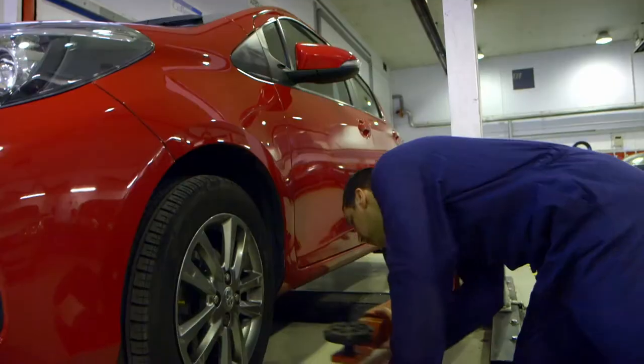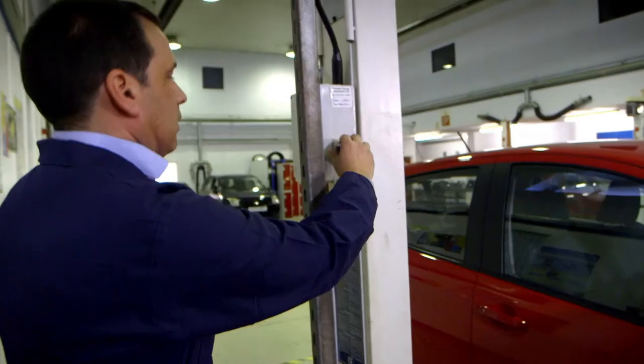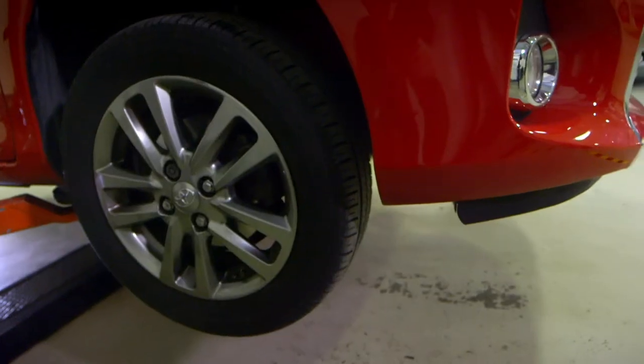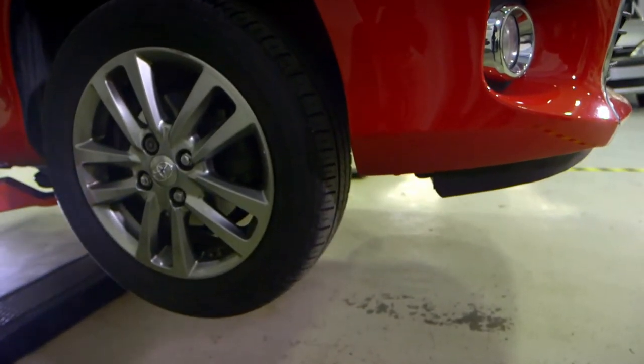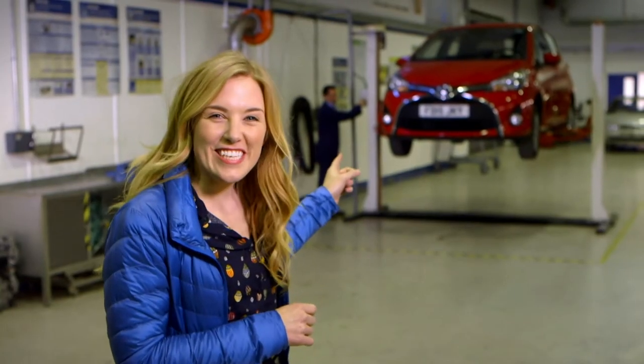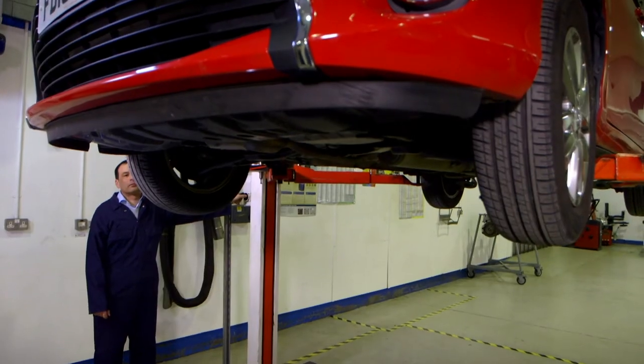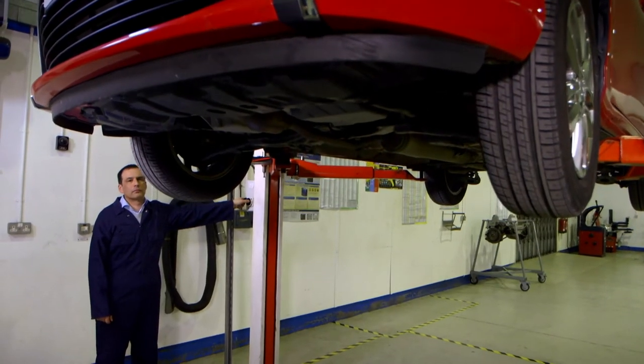I've got an idea. Paul is a mechanic and he's going to help show us the car's brakes. The car is being lifted on this special lift. This is how mechanics get under a car to safely fix things when they go wrong.